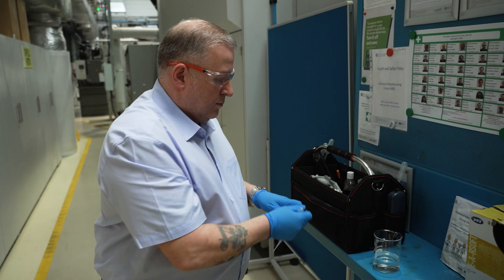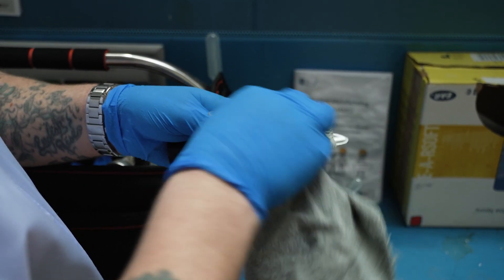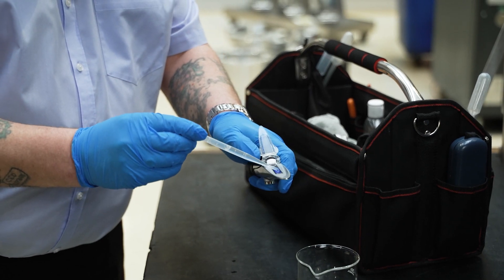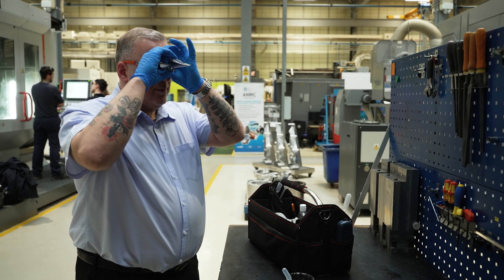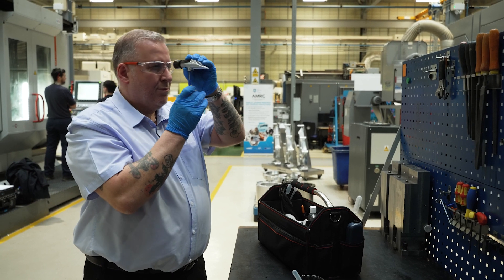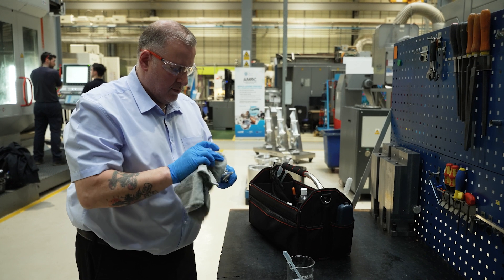Always clean the refractometer before use with clean cold water and a soft tissue or cloth. Using hot water can affect the effectiveness of the refractometer. The refractometer must be calibrated before use. Place several drops of clean water between the plastic cover and the prism. Hold the refractometer horizontally to your eye and point it at a source of light, such as a window or strong artificial light source. Look into the eyepiece and, using the calibrating knob, ensure that the boundary line is at zero in the viewer. Then lift the plastic cover and dry the prism with a clean cloth.